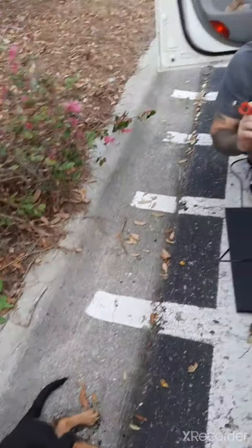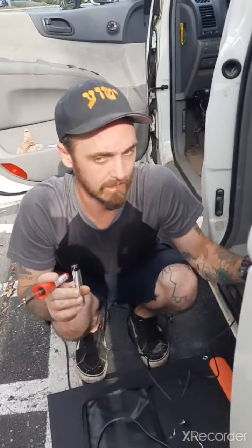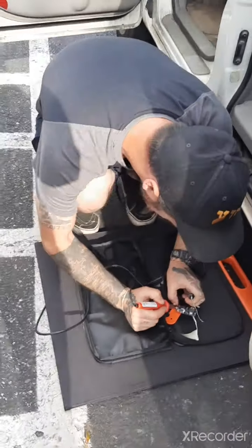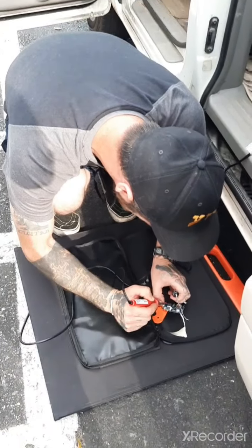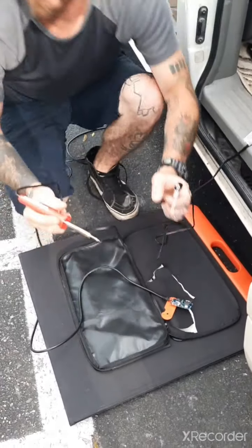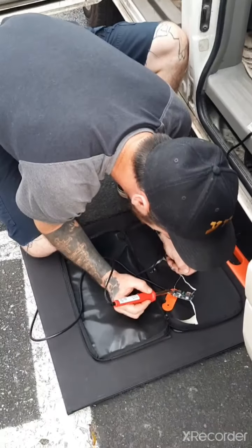We probably look like the biggest tweakers in the world right now on the side of a Walmart parking lot. Look at my mouth from the surgery. I probably look crazy — soldering a solar panel in the Walmart parking lot.